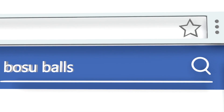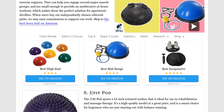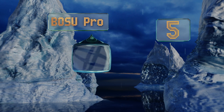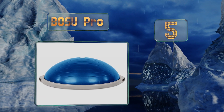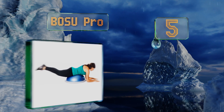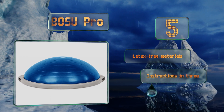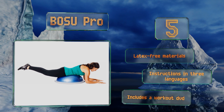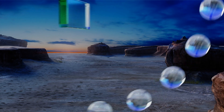At number five, from the company that started the trend, the Bosu Pro helps to strengthen and coordinate several major muscle groups using a custom training method. Its small size and lightweight make it a versatile addition to any gym or home exercise regimen. It's made from latex-free materials and comes with instructions in three languages and a workout DVD.